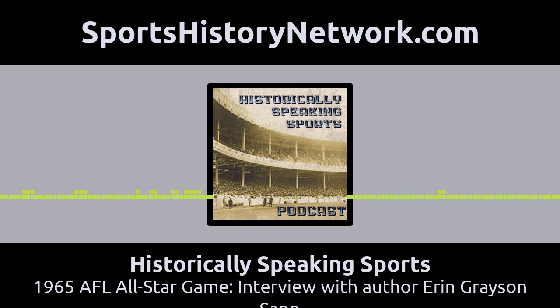Let me introduce you one last time. This is Erin Grayson Sapp, author of Moving the Chains: The Civil Rights Protest That Saved the Saints and Transformed New Orleans. Erin, it was so great to talk to you today and learn about this very under-told story of pro football, especially pro football in the South. Thank you — I appreciate you letting me get the story out. These guys did an amazing thing and it was just so much fun talking about it. Thank you so much for joining us. We'll be right back after this.